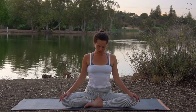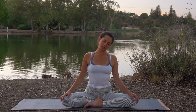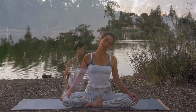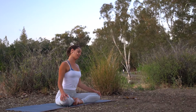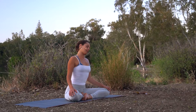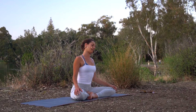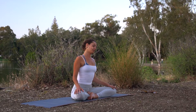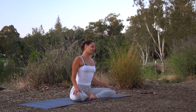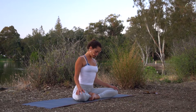Now going to the other side — left ear towards the left shoulder. Feel your right shoulder drop down and take some nice breaths here. Taking a nice deep breath in and all the way out. Drawing the chin back towards the chest.